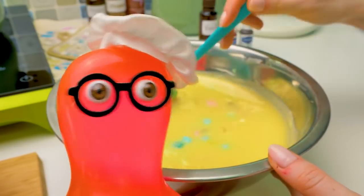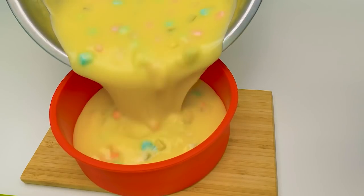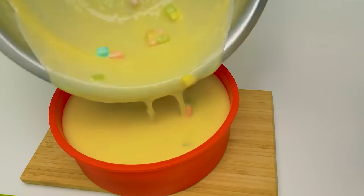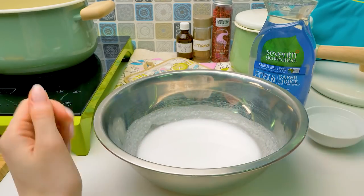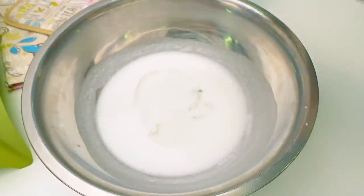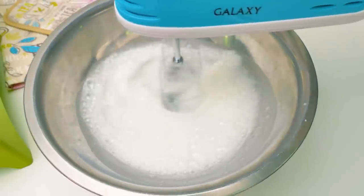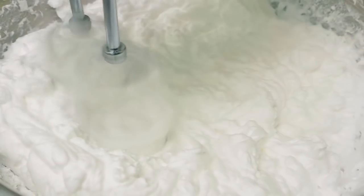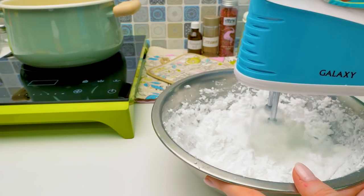Wow, Sue! This looks like fruit pieces in the cake batter! Right! We'll pour the mixture into our mold where it needs to set. Be careful, it's very hot. Done! While our mixture is setting, we'll make the frosting. To make it, we'll need some dish soap. I'll pour it into the bowl with melted white soap base and whisk it with a hand mixer. It looks like whipped cream, right? The mixture changed so much! Like real frosting!